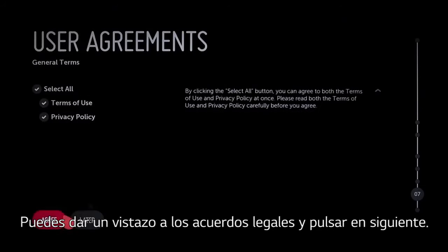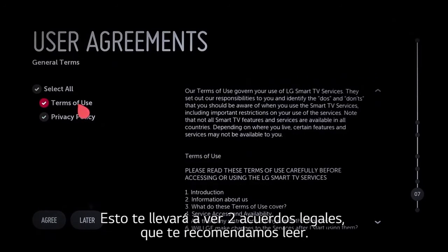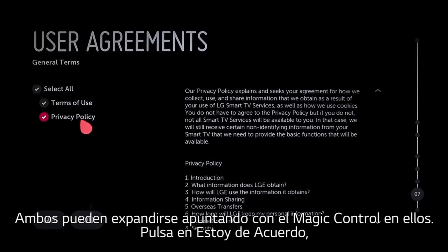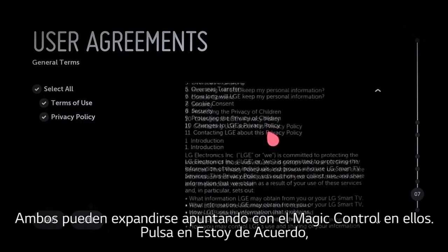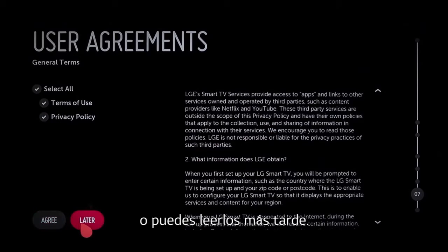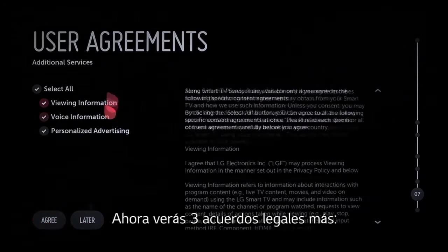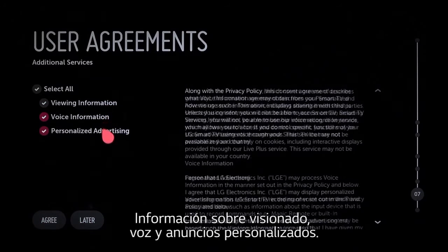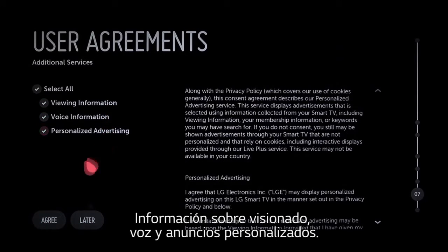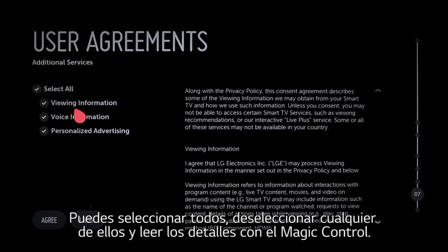Take a look at the legal agreement, then click next. This will take you to the first two user agreements — terms of use and privacy policy — and we encourage you to read them. Both expand when you point the magic remote at them before clicking agree, or you can review them later at your convenience. Next are three additional user agreements: viewing information, voice information, and personalized advertising. You can select all or deselect any of them, and you can read the details of each by pointing the magic remote.